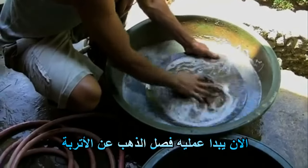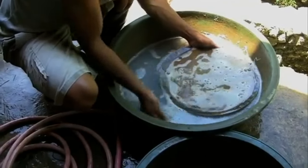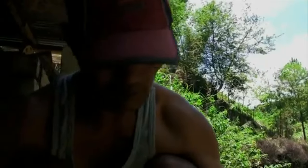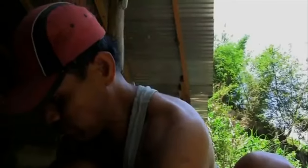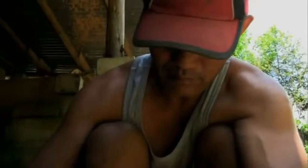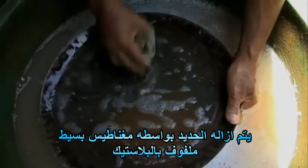Now the panning begins. The iron is removed with a simple magnet, wrapped in plastic.